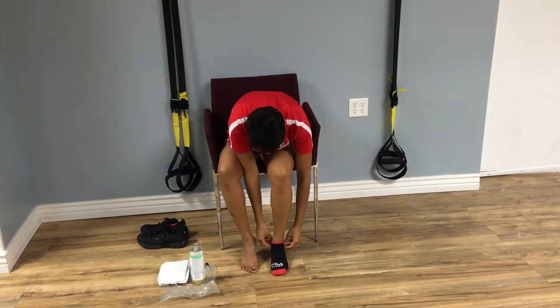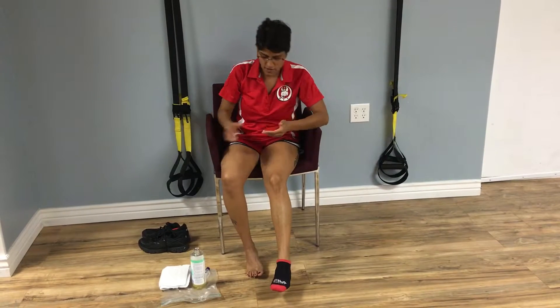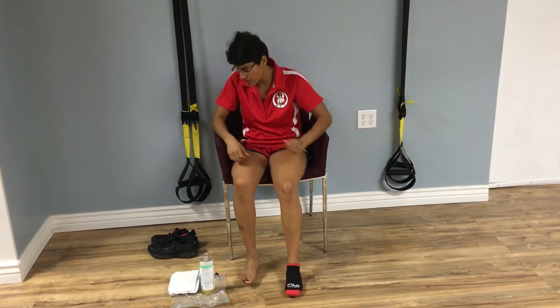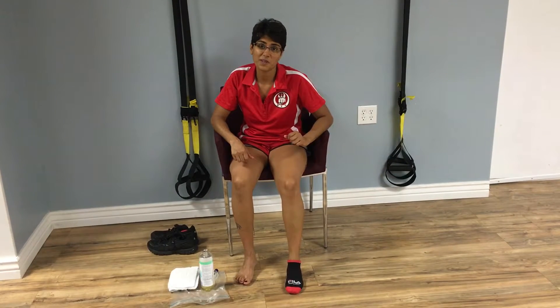I had been working with a naturopath and she taught me how to do that — it's called castor socks. And then I would actually just do it to the other foot too, because we don't want the other side to get jealous. We've been talking about that a lot.